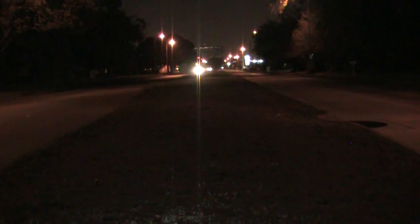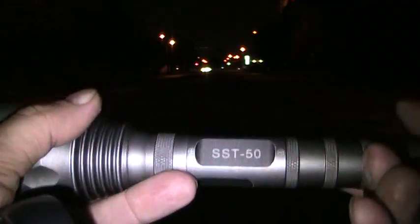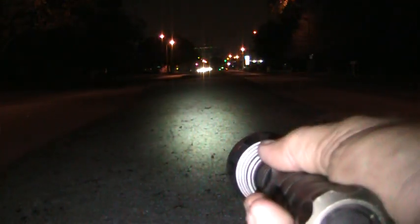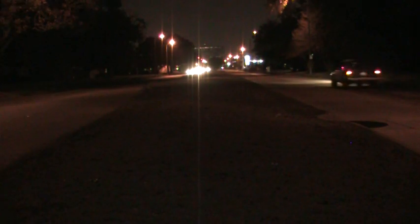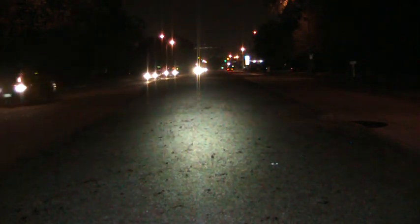Then I went to an SST-50 something or other — Unique Fire. There we go, and that's the beam shot for it. And then I got this great big monstrosity type thing, which is much bigger than that, and it's got a beam shot like that.